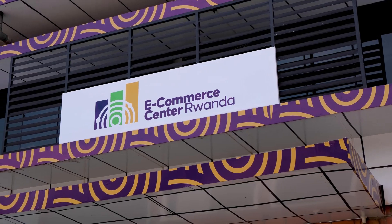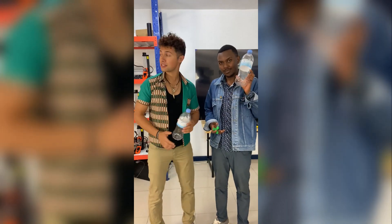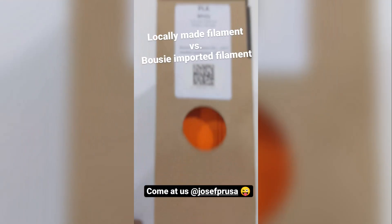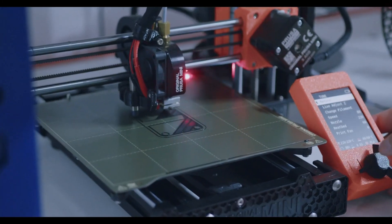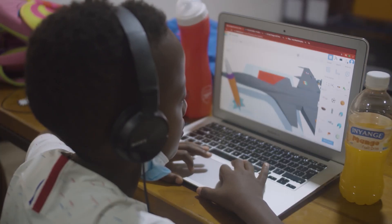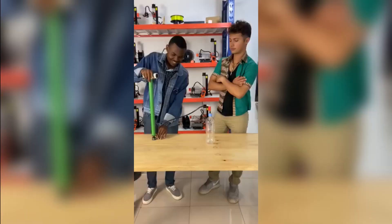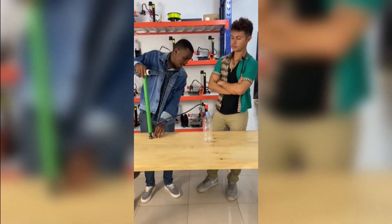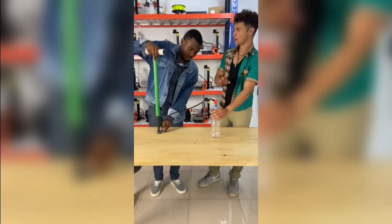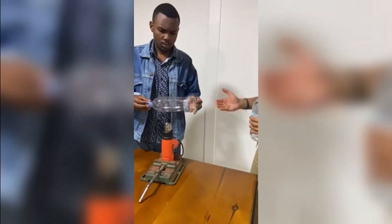By deploying a Polyformer at ECC Rwanda, Rwandans will be able to manufacture their own locally made filament instead of importing from abroad. This will drastically lower the cost of 3D printing in the country and make 3D printing technology accessible to many more Rwandans. By distributing Polyformers in developing countries, we create opportunities for communities who may not have access to recycling infrastructure to easily recycle plastic bottles and reduce their plastic footprint.